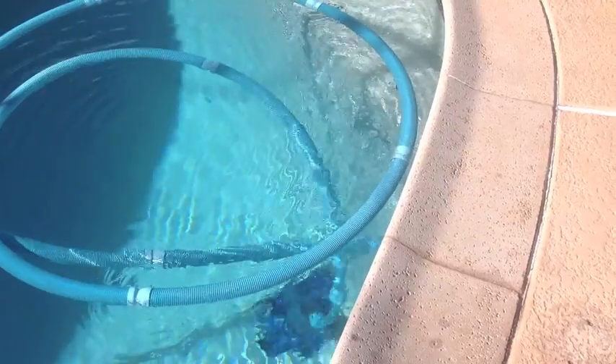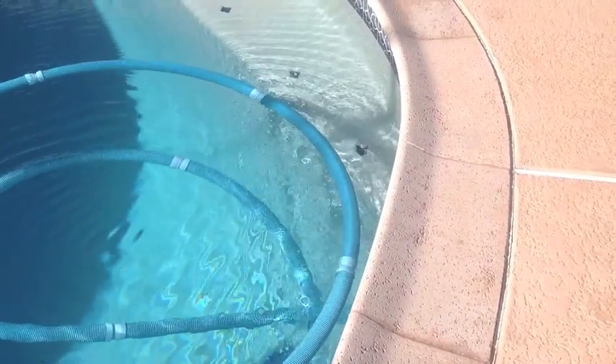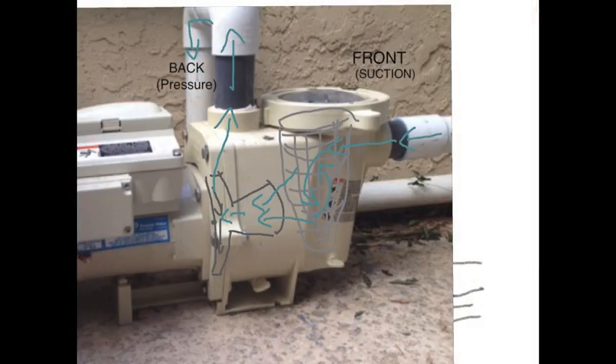Before we get started with troubleshooting, please take a moment to study this incredibly professional diagram I had commissioned for this project. At the back we have the pressure side. Anything connected here will be under pressure. This means that water will try to escape through any hole, crack, or passageway in the plumbing it can find while the pump is running, resulting in a visible drip or leak.